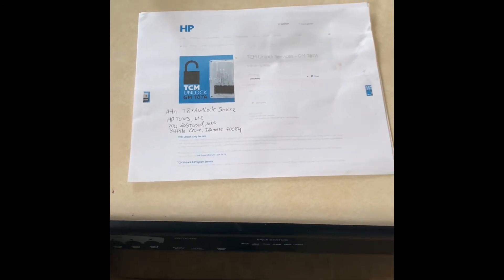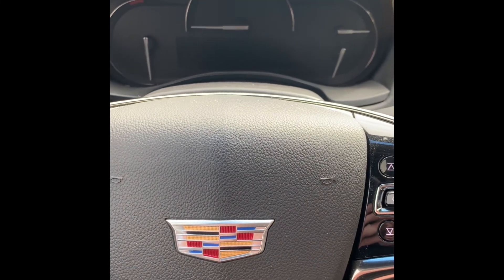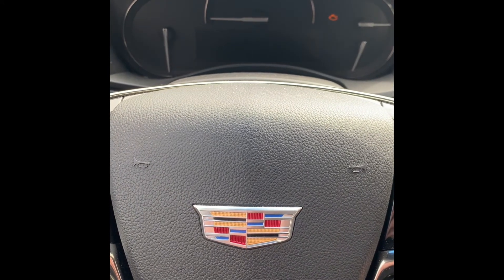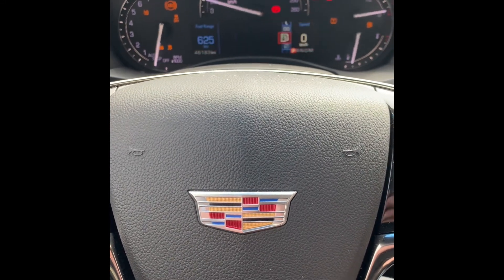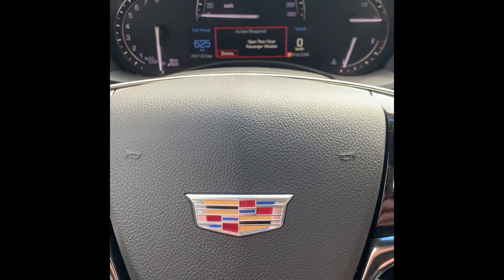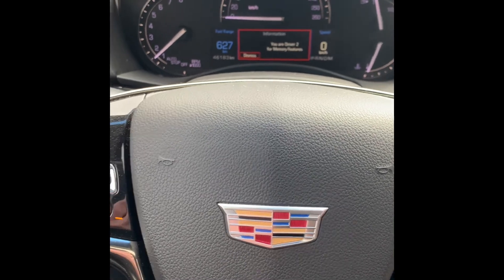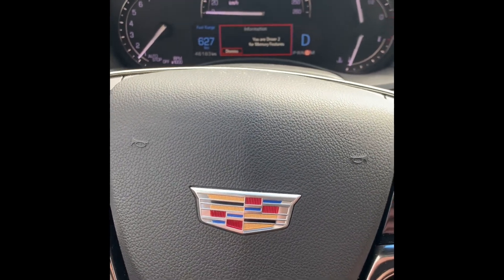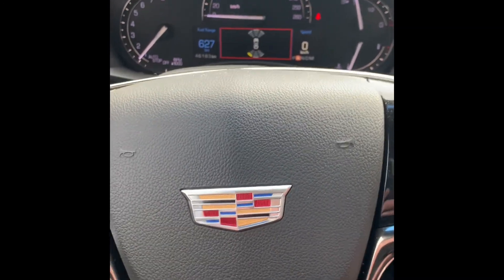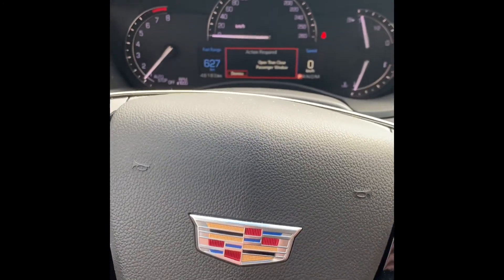Now all we're going to do is go ahead and install this. The TCM's all installed — now it's the moment of truth, let's make sure everything works. Looks good so far. Put her in drive — beautiful. Throw it in reverse — awesome. Okay guys, looks like everything's working as it should.